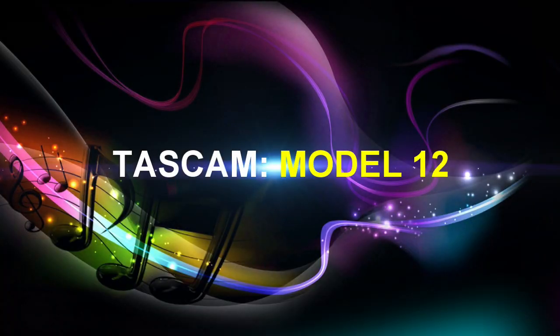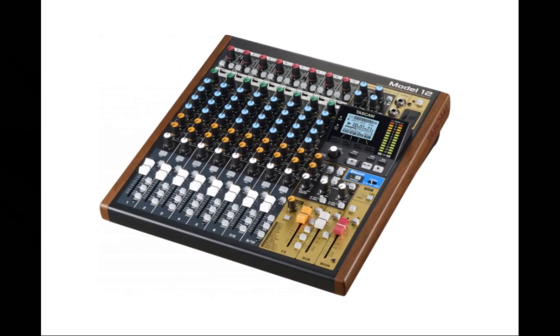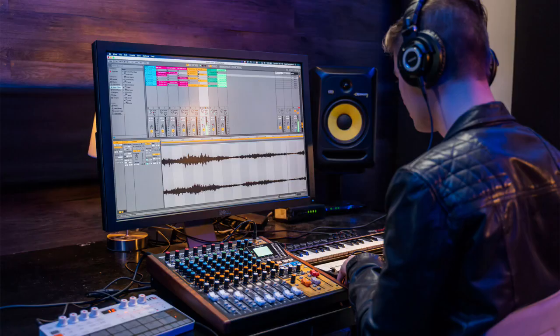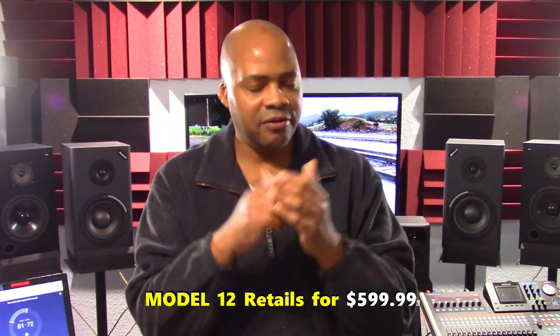Finally, let's move on to the smallest mixer in the product line: the Tascam Model 12. The Model 12 is a compact all-in-one integrated mixer designed for music and multimedia creators, songwriters, and performers. The unit includes a multi-track recorder, a USB MIDI interface, digital audio workstation controls and functions, and a unique podcasting capability including mix-minus and smartphone inputs.